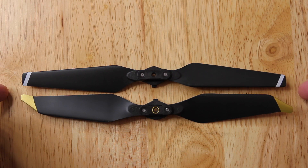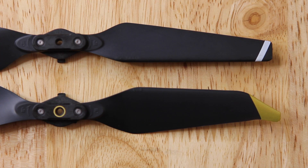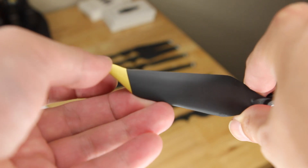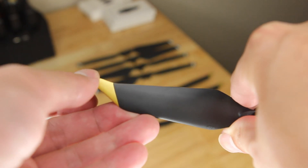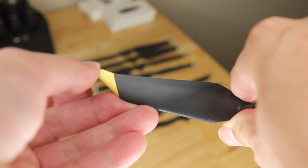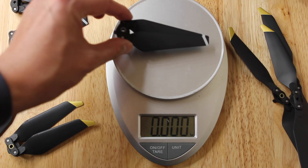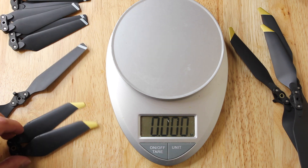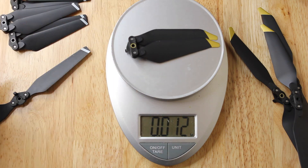As you can see, it's a little bit longer than the original propeller, and as I flex it, the golden tip is very soft. I think the overall quality is slightly softer than the original propeller. Now let's weigh them out to see if they weigh the same. This is the original and now this is the low noise — both weigh about 0.16 lbs.